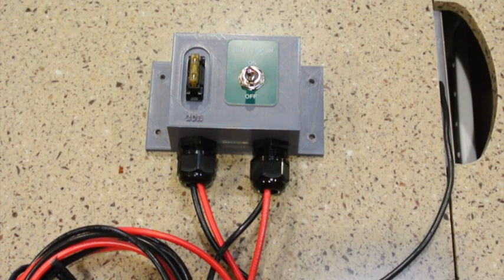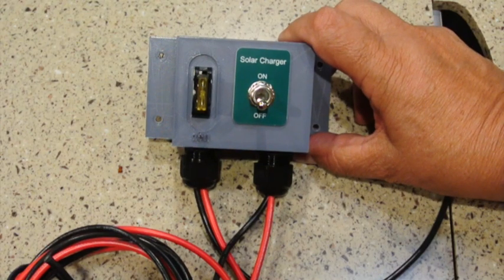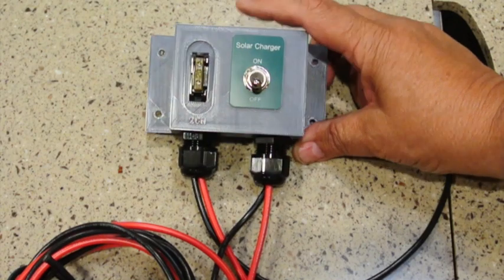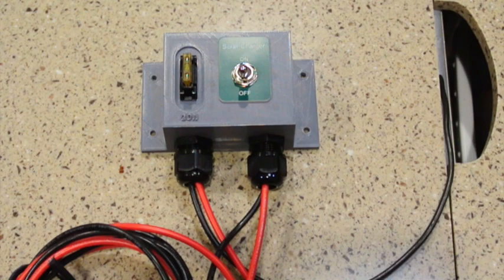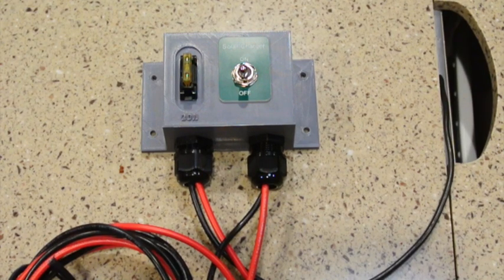To help install the charge controller in the RV, I just 3D-printed this little box and put a switch and a fuse in it. If you don't have a 3D printer, you can just find any kind of box and put a switch in it. This way I can disconnect the battery from the charge controller because I may go months without using the solar panels, and I don't want the charge controller to be a constant drain on the battery. Whenever possible, I try to turn all power off from the battery if it's not needed.